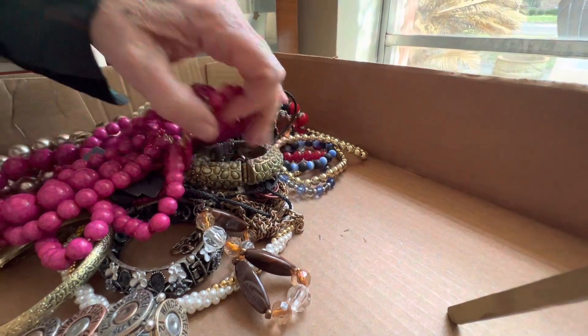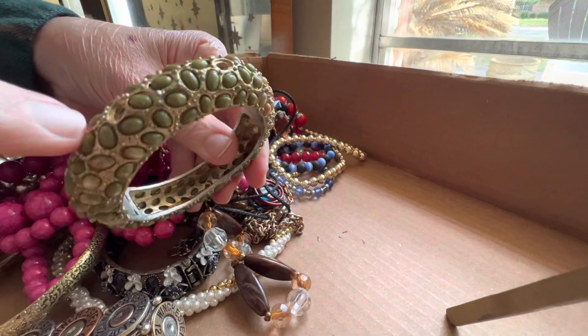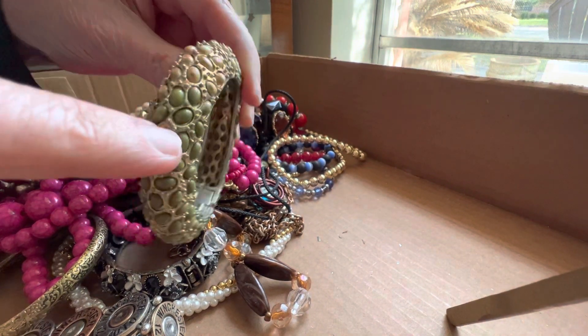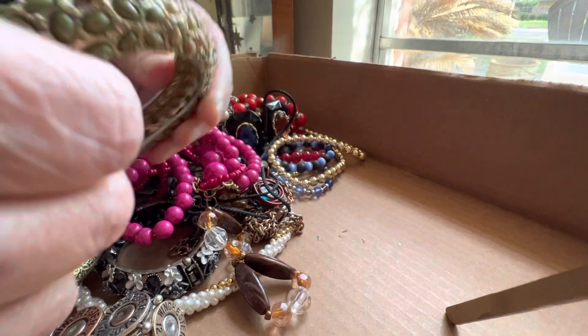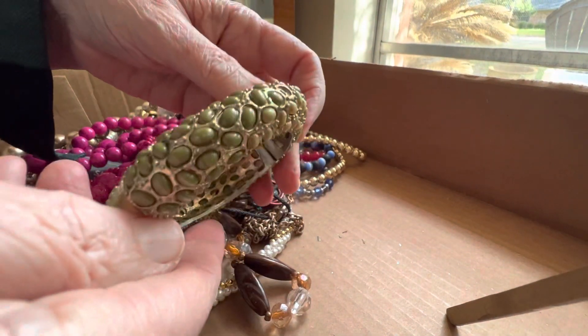We don't have those pieces because we've already gotten to the bottom of the box. This is missing one, two, three pieces and the colors are coming off of those. But it's so cool and it's a magnet — three dollars as is.